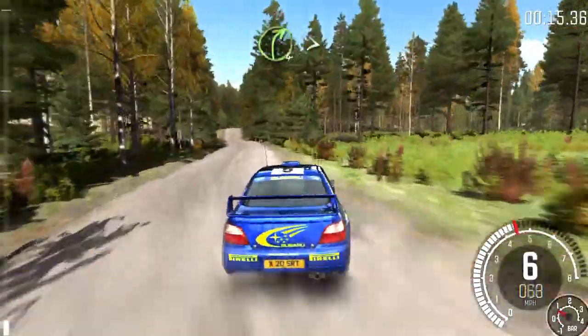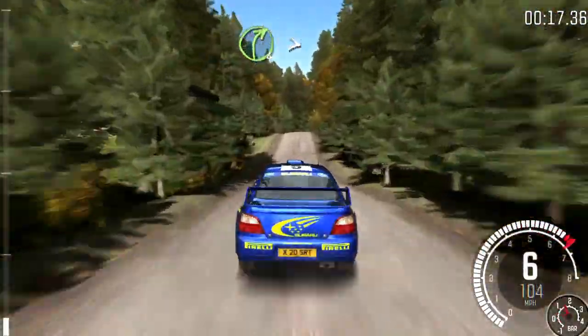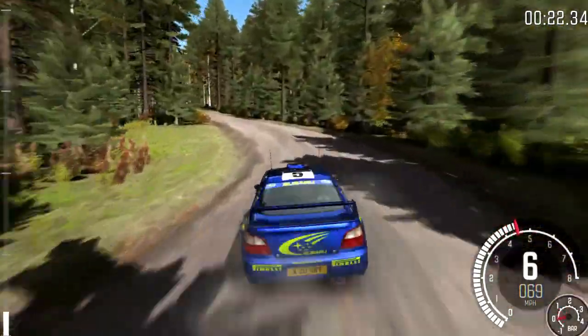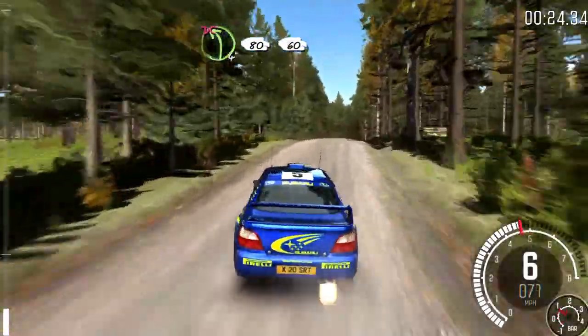Into caution, crest jump maybe, and right 4 half long, times, and left 4, into middle over long crest, into left 4, over 80 don't cut, 6 feet.